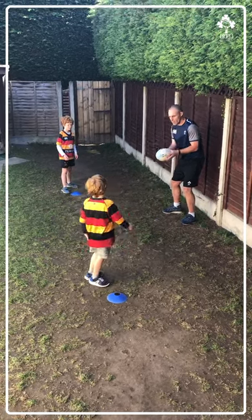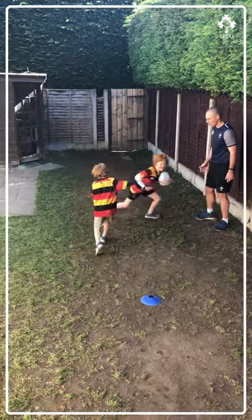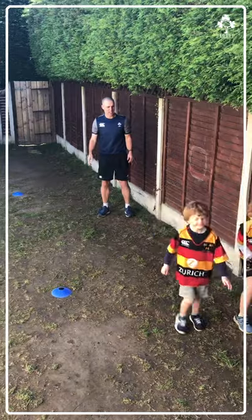Jump around Alfie, we ready? We don't know which way it's going to go. Get ready to catch. Go! Side step, side step, score the try. Well done, good job.